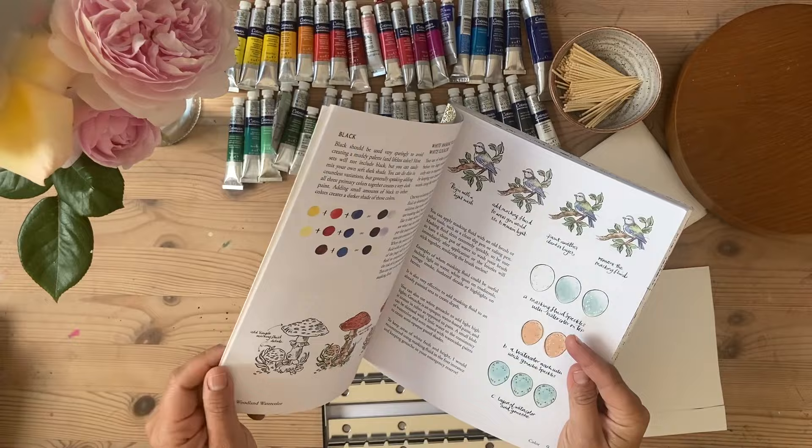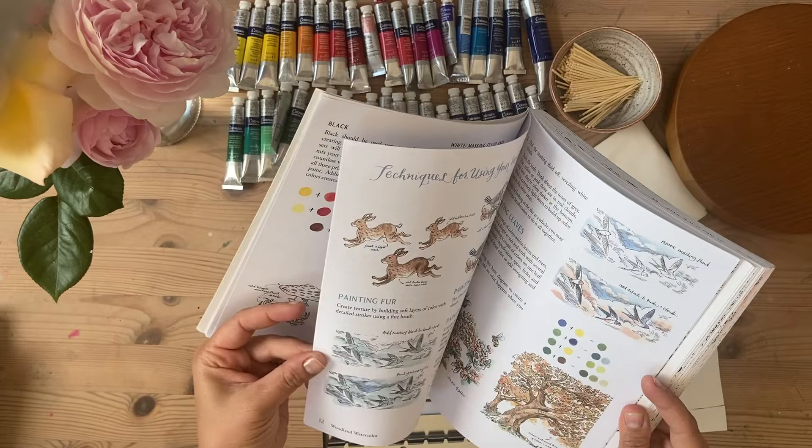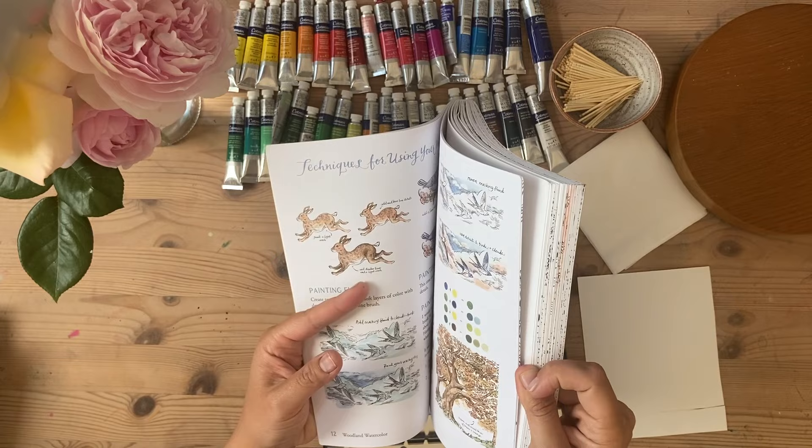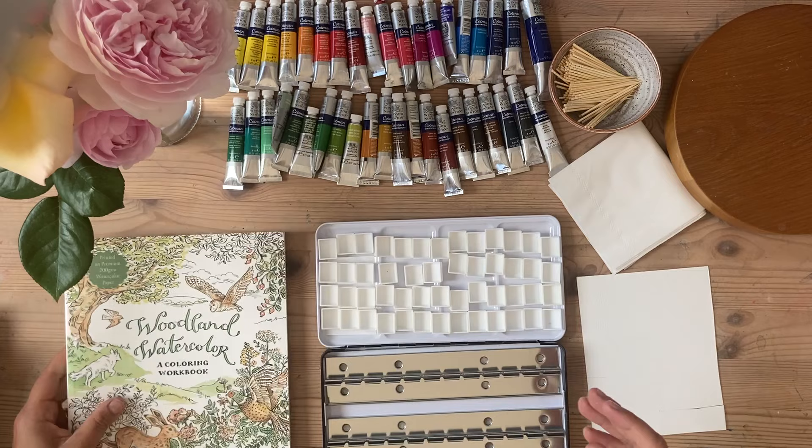There is a section in here called basic painting techniques which will help you along. There's a little intro about colour mixing to get you started, techniques using your workbook, finding your own colour identity and choosing colours and things. It's very much a book where it's your space to experiment and play with watercolour. So let's get started.